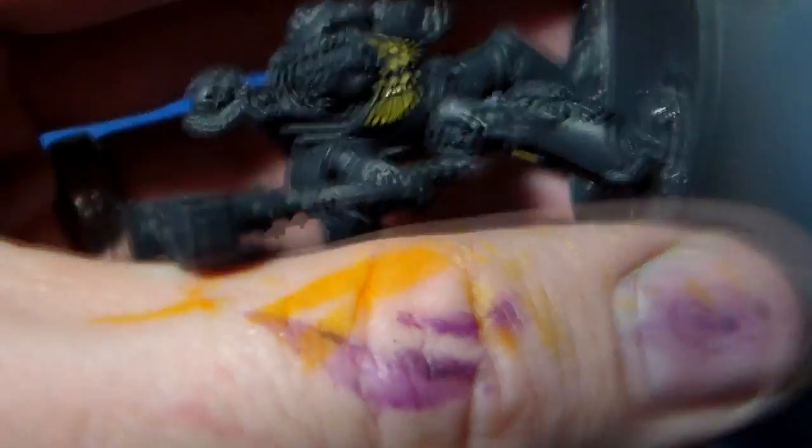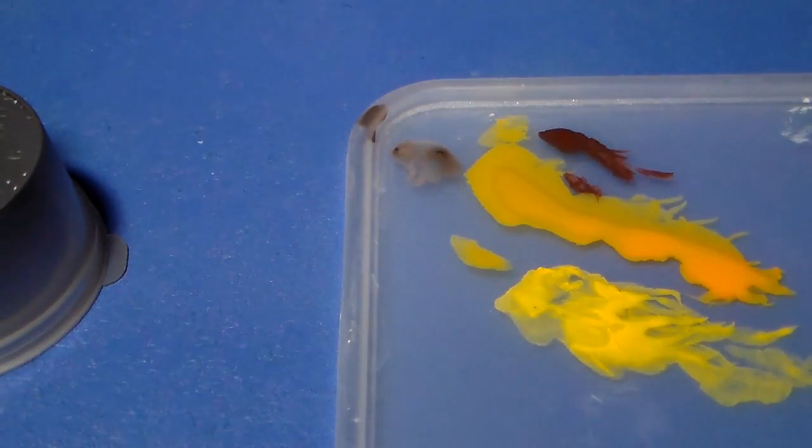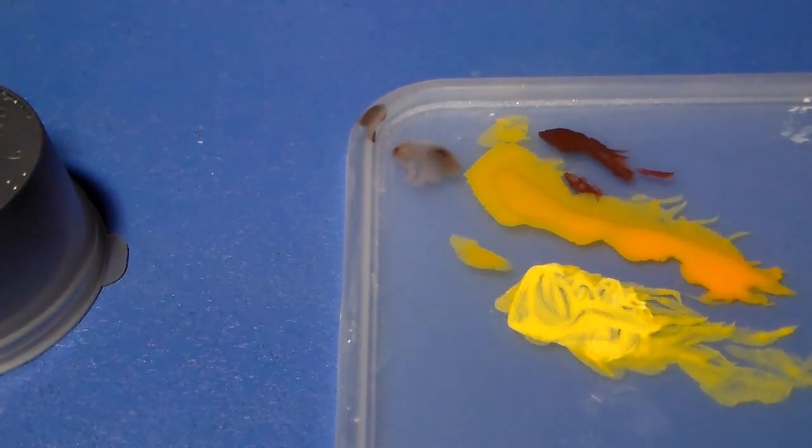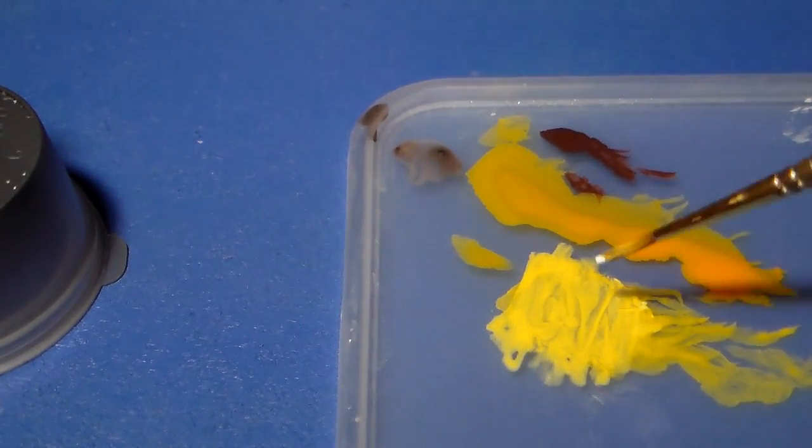Particularly when you start getting to the lighter colors, you need to make sure your brush is very clean. I was cleaning my brush in between each wing so the paint flows nicely.